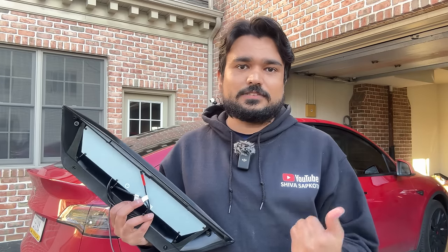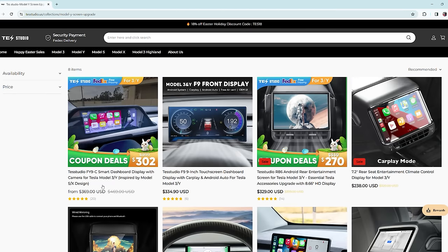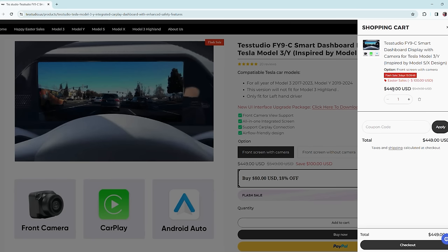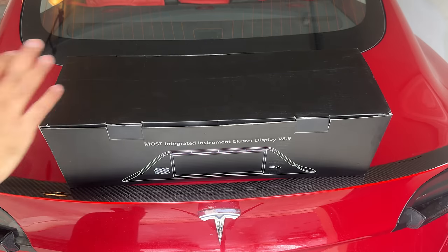This product was sent to us free of charge by Test Studio, a US-based company in California that sells Tesla accessories. You can actually schedule an appointment for them to install products like this if you are in the area. They have a real US phone number, a web form to fill out, and decent pricing depending on what you get installed. They sell products, install products, and have a physical location. If you use my discount code 'shivatesla' you can save some money, and we may make a small commission at no additional cost to you. They are not paying us or sponsoring us — this is 100% our honest opinion.